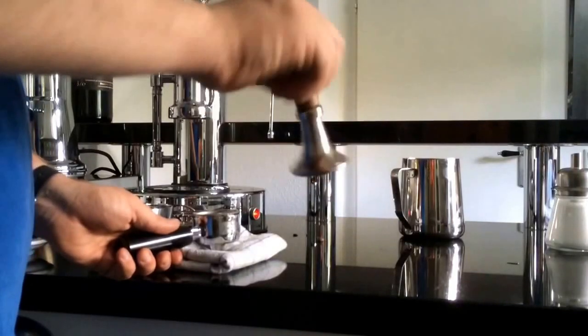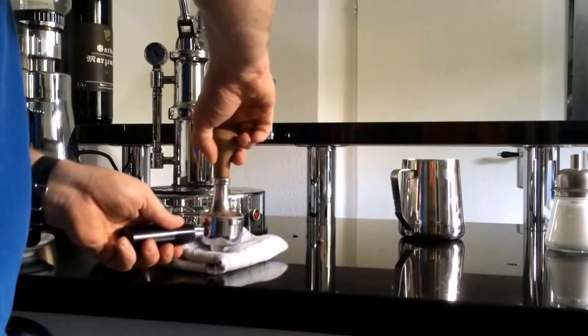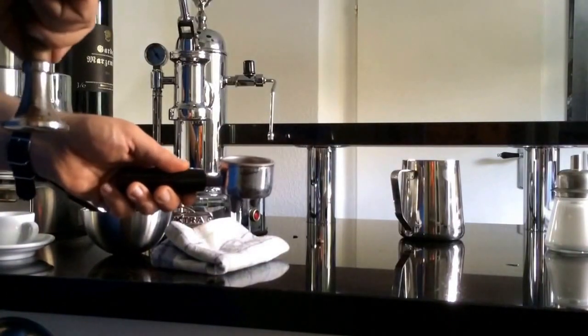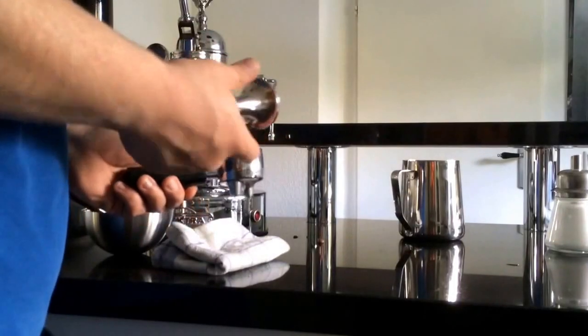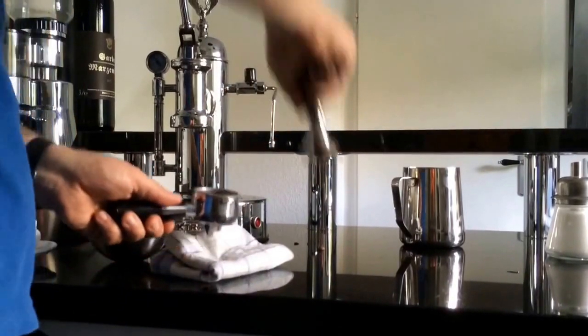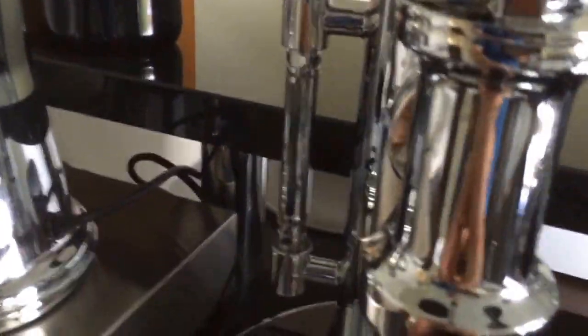Now I use my stomper — this one is custom-made just for the diameter of this portafilter. First I press quite lightly and knock a little bit, and then I use about 15 kilograms of pressure — I tested it on a scale — and turn the tamper a little bit. Now we have nice coffee in there.